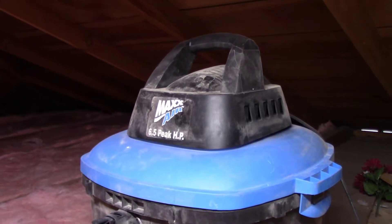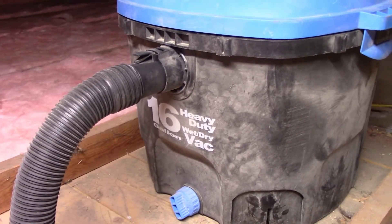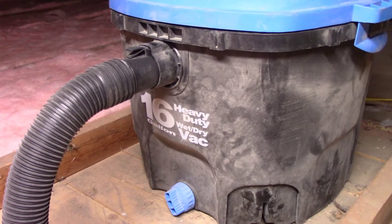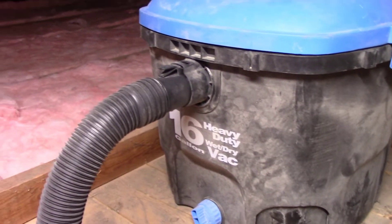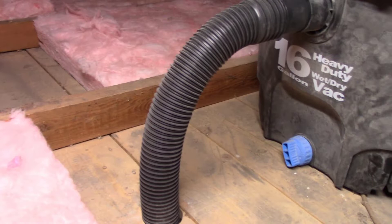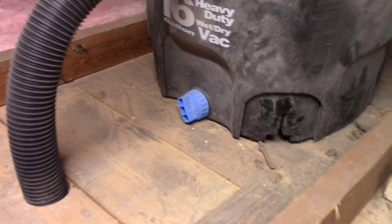Welcome to my attic. Up here you'll see that I have a Max Air 6.5 peak HP, 16 gallon, heavy-duty wet-dry vac. It's got a standard two and a half inch hose that comes out here. It's got a port on the bottom you can drain water out of if you ever filled it up with water.